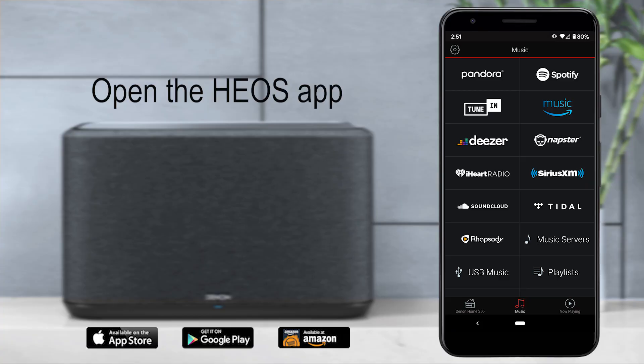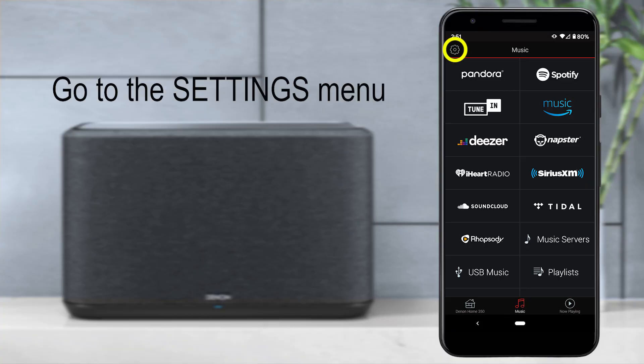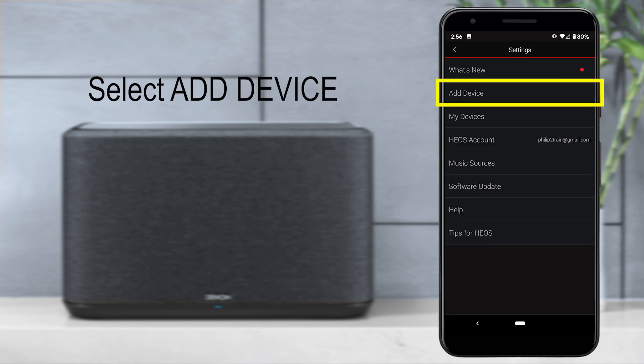When this happens, open the Heos app, and at the upper left-hand corner you will see a settings icon. Select it and go to Add Device.